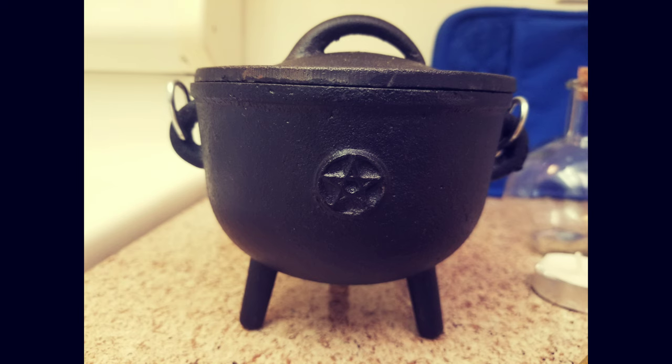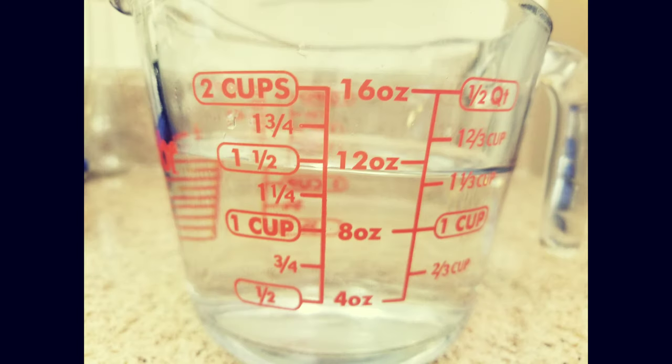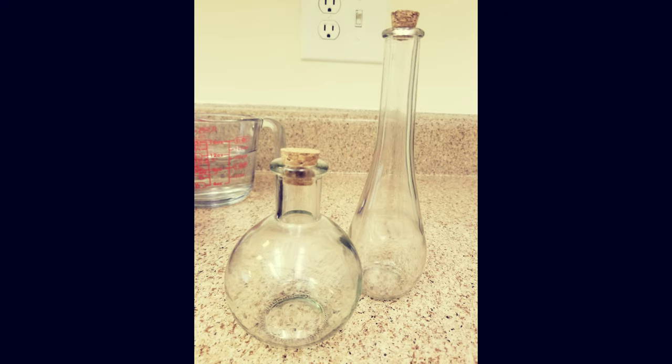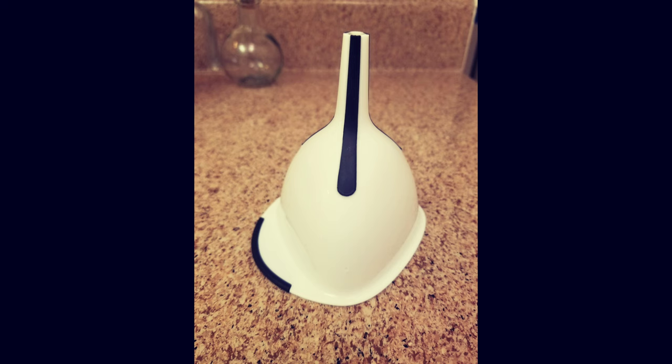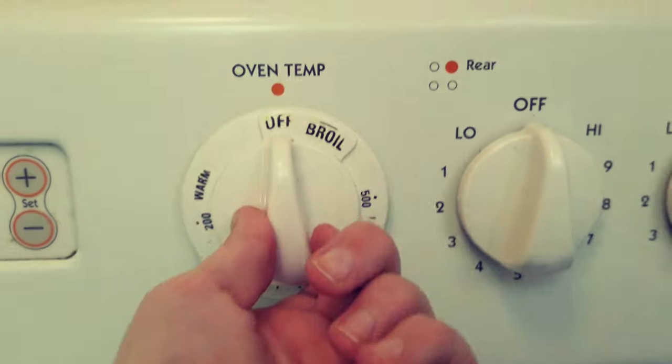You will need a pot holder to hold your cauldron as it will be extremely hot when it comes out of the oven. You will need water — my cauldron takes about a cup and a half. Depending on the potion, you'll want to choose between water charged in the sun or in the moon; for this potion sun water is the better choice, though today I'm using regular tap water for demonstration. You will need bottles to store your potion in, a funnel to make transferring your liquid easier, and lastly a candle and incense so we have a representation for all four of the elements.